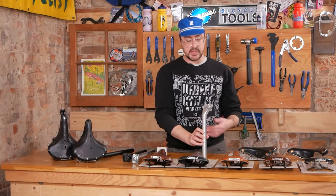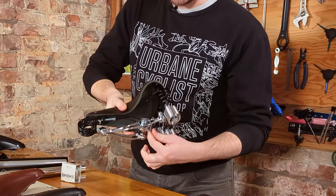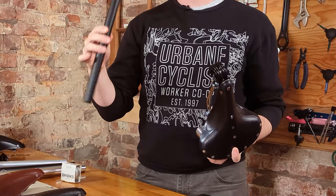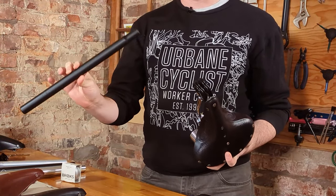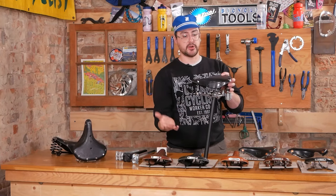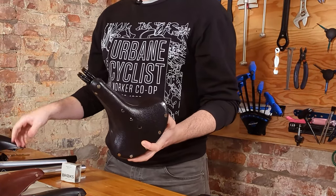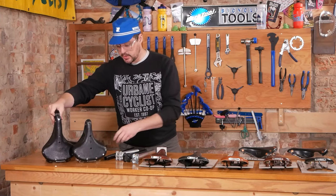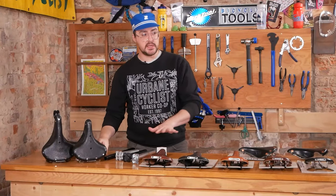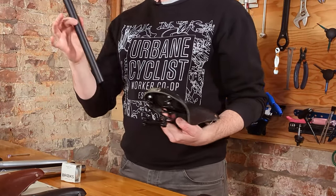When we move to double rail saddles — the big heavy hitters we're not really talking about today — there's a specialty double seat post rail that only works on old school straight pillar type seat posts. These aren't commonly used on most modern bikes. You could buy a pillar seat post for a modern bike if you really wanted to make one of these big double or triple sprung saddles work.